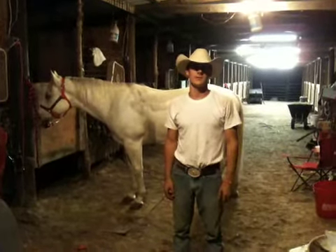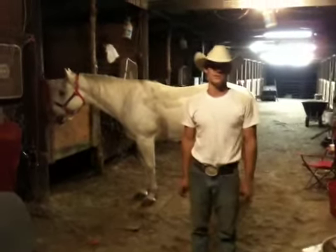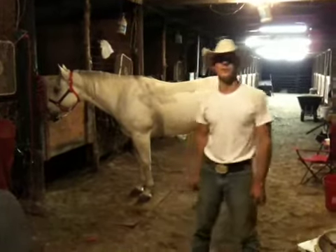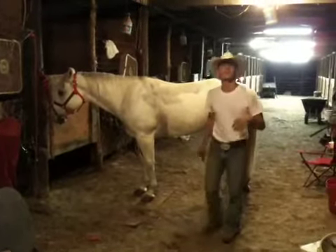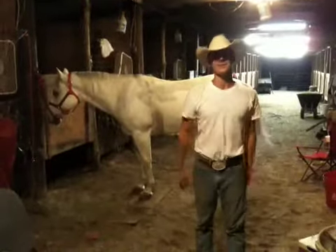Hey y'all, this is Cameron Ables and this is speech number two for Amy Morrison's class 1315. I'm doing a demonstration speech on how to saddle a horse. This is my horse, and for my audience today — it's Randall Wilson, and he'll also be filming.